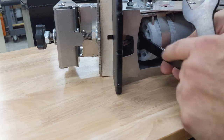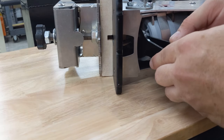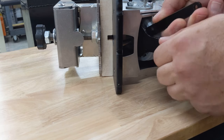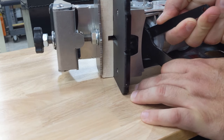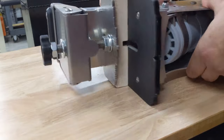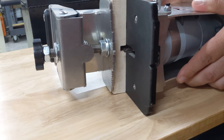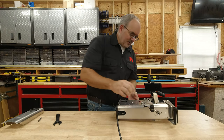We're going to grab our router wrenches again. This time we're going to spin the nut in a clockwise direction and snug that up just like we would any other trim router. Now we're going to pull down on the pocket lever and verify that we have the proper height — and we do. That looks good.